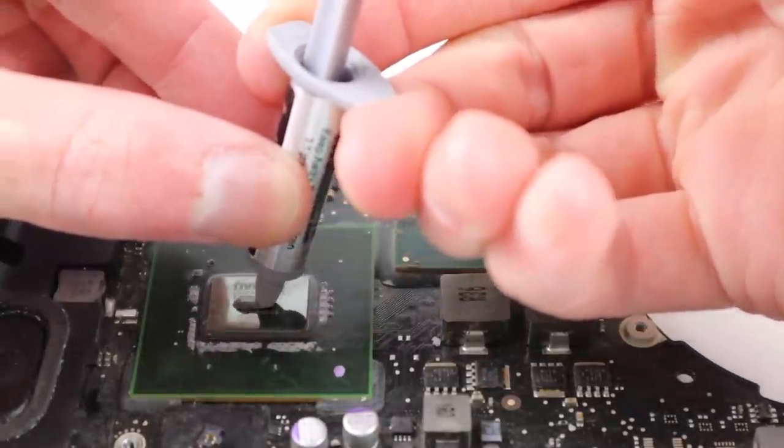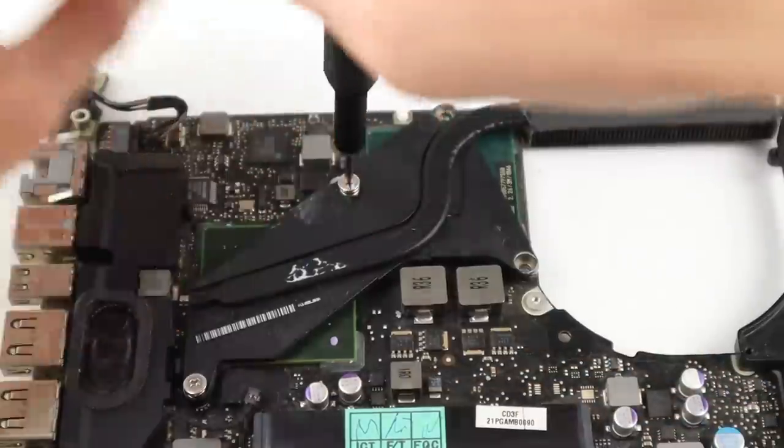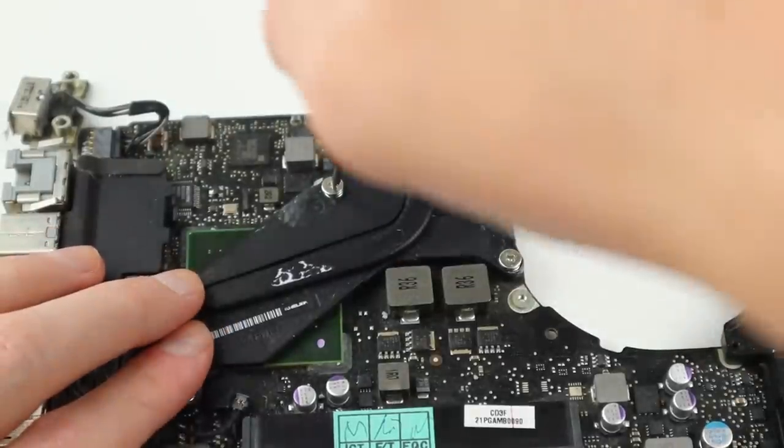With everything clean and ready to go I'm going to apply the new thermal paste to the CPU and GPU, and then gradually tighten the four screws for the heatsink to evenly apply pressure across all points. Once we tighten those screws up, our logic board is good to go.